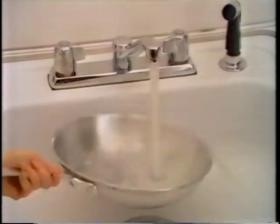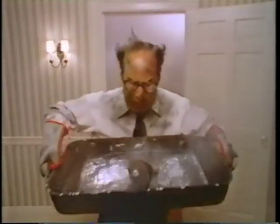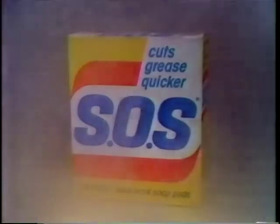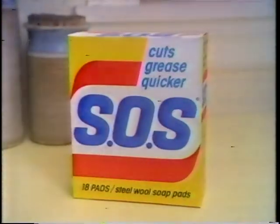So, it saves you work and money. SOS can't help your cooking, but it can sure help your cleaning. SOS — it cleans your big jobs for small change. SOS.